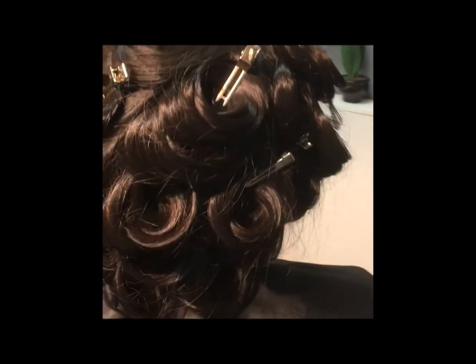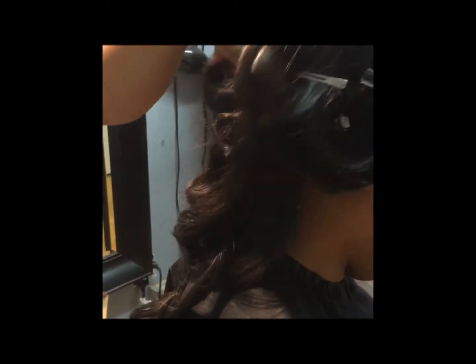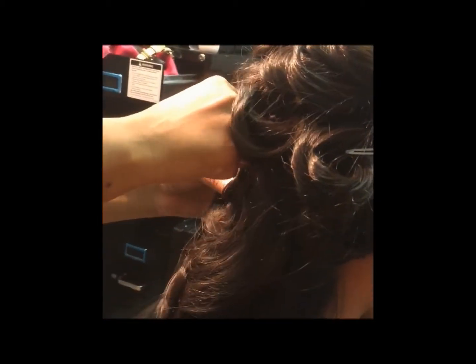This is what her hair looks like when I'm done curling. Once all the curls have cooled, you can remove the pins and style it to your client's liking.